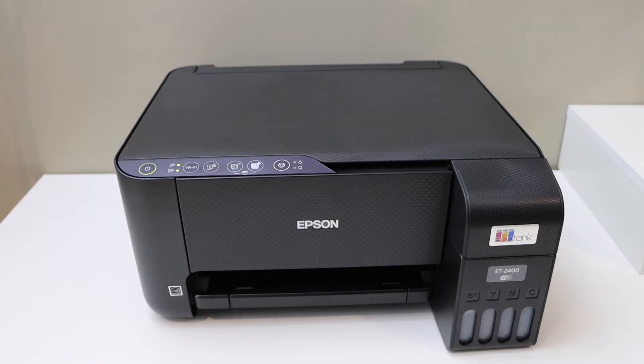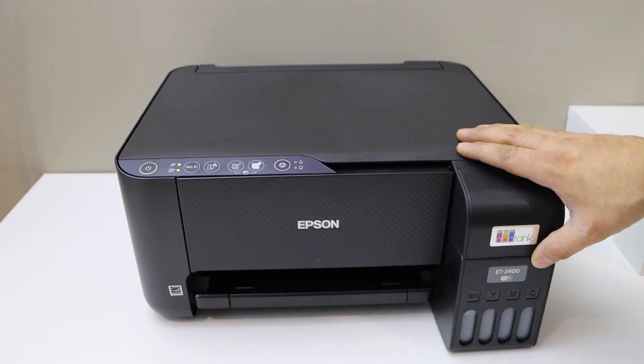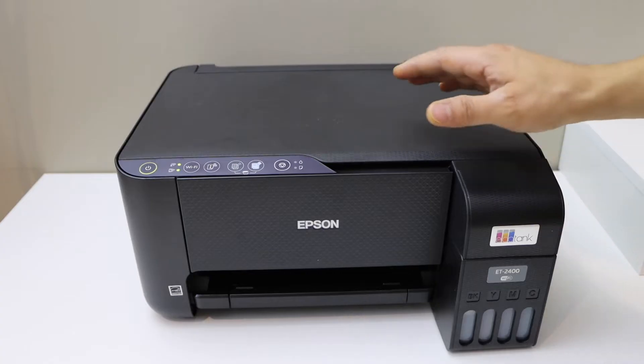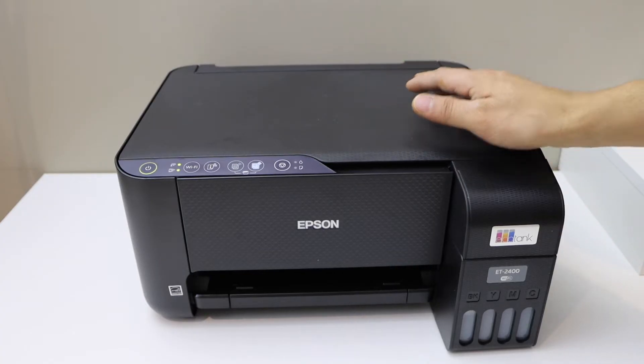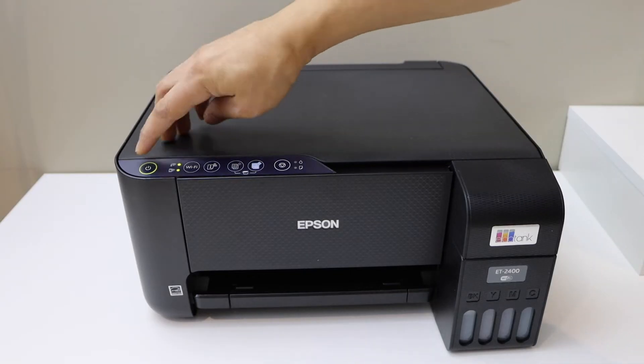In today's video I'm going to show you how to reset your Epson EcoTank ET2400 printer. This will reset the Wi-Fi and you will have to do the Wi-Fi setup again. The first step is to switch off the printer.